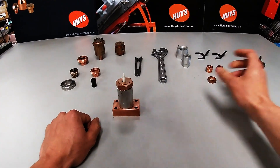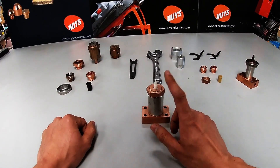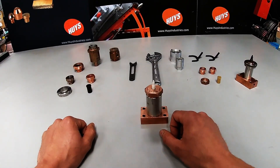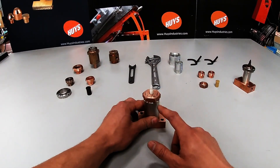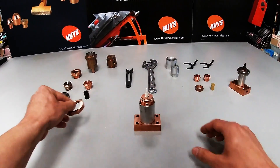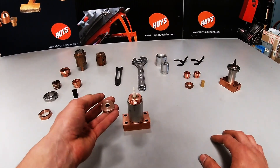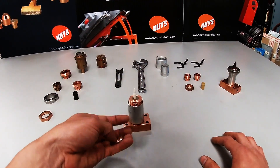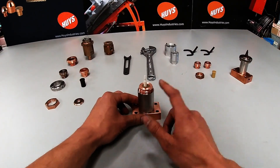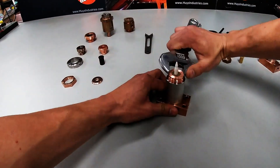We'll start with the 300 series base and a standard replacement for a 300 series weld head — this is our standard modular. First thing to do is remove the locking nut. Normally they're tighter, of course. Then we have our consumable washer, which has a smaller OD on the top and a larger one on the bottom — smaller goes up top. Then once we get to the base, we can use an adjustable or a modular wrench to pop that off.